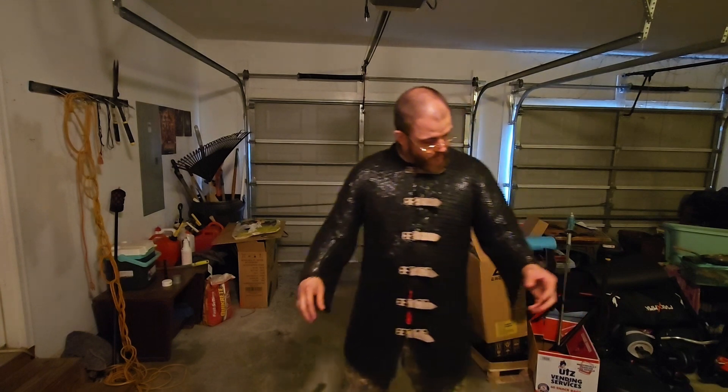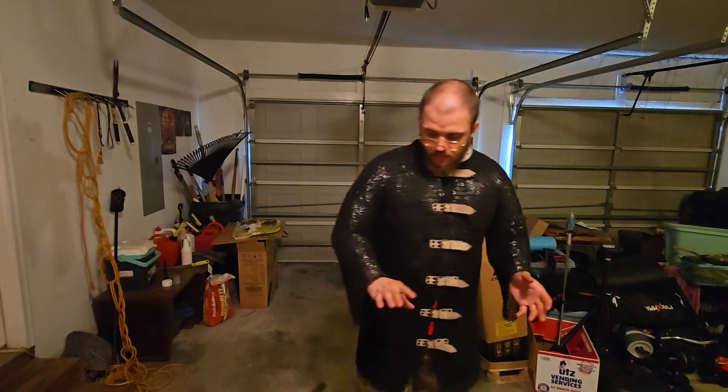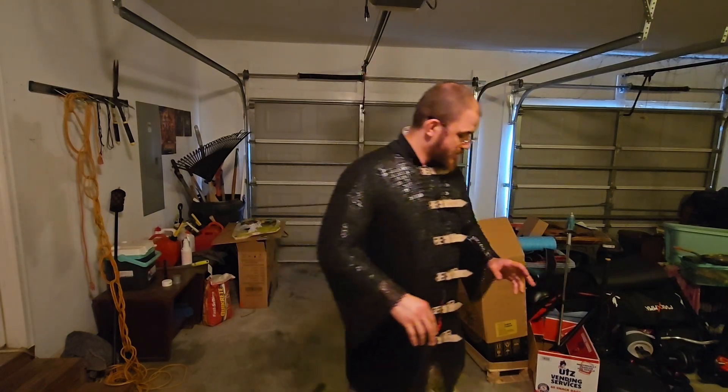Overall, it's very well made — it's riveted, it's already blackened, it's very well oiled, it came very well oiled, and it was for a very, very good price.